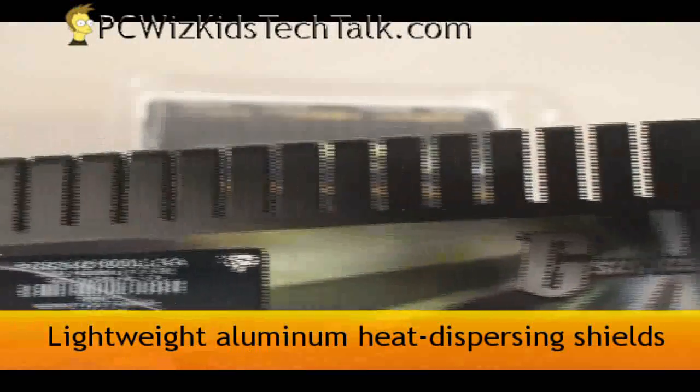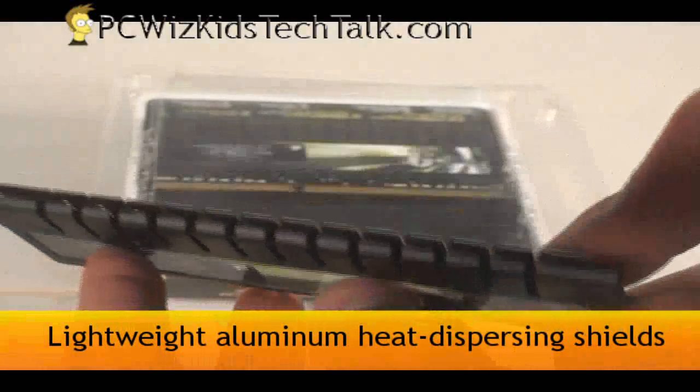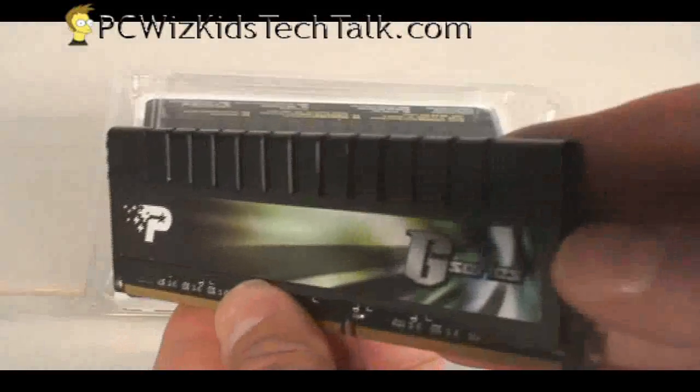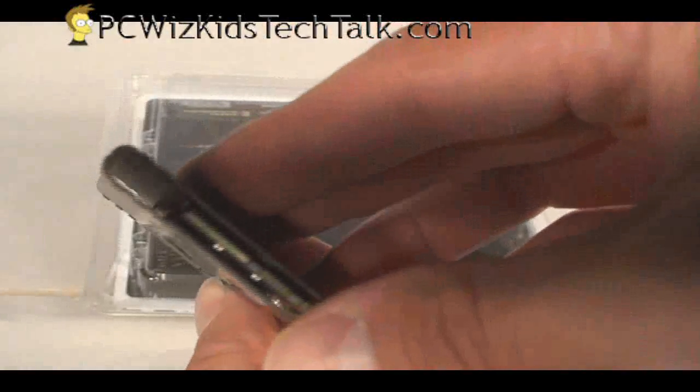The heat spreaders — the heat sink that you see — the lightweight aluminum black heat sink over it will allow us to overclock it. I like the smooth edges on it, so you won't get yourself cut. No sharp pointy things sticking out, so it's pretty nice. And installing it in my machine also looks pretty cool.